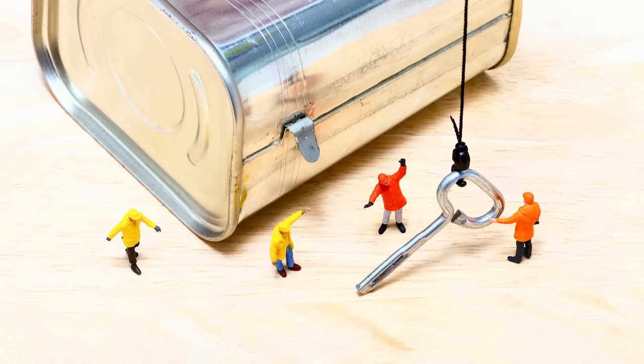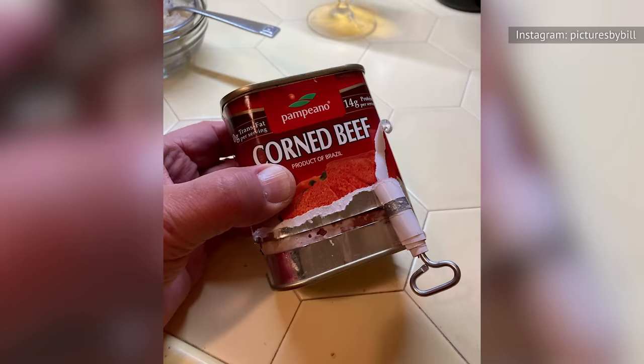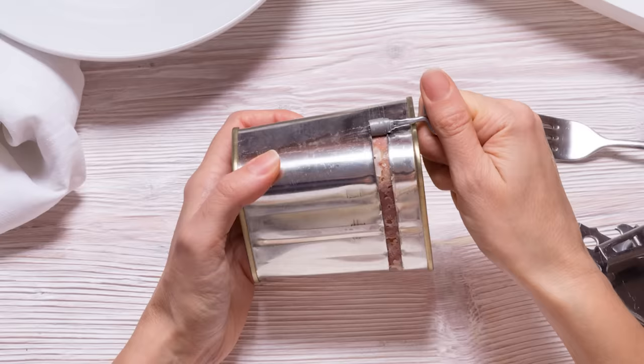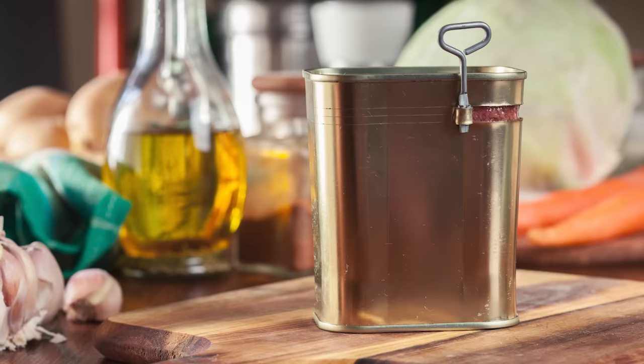Next, place the tab through a hole in the long part of the key. Finally, rotate the key around the side of the can, bringing the tab with it. This will create a cut in the can's side that runs along the entire edge. When you're finished, the entire top of the can can be removed, exposing part of the inner brick of meat.